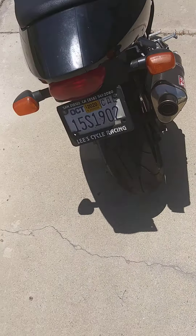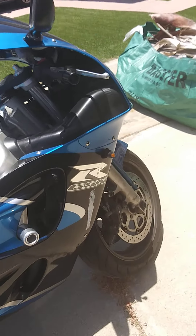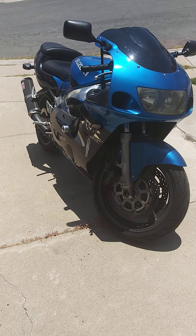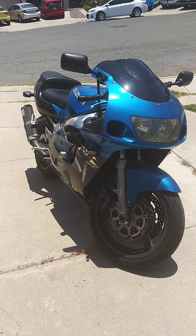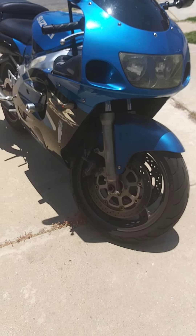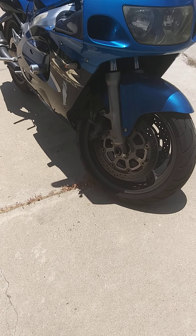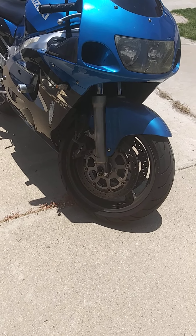If you want to give me a call about anything once you get the bike, feel free. I appreciate it and I hope you enjoy the bike as much as I have. It's a good looking bike, runs really good — it can't keep up with newer bikes so don't even try. It could probably be a good track bike; you'd just need track tires. The ones on there now are half track, half road, so they're good for both. Thanks for watching — I'll talk to you later. Thanks, bye.